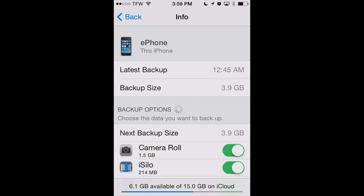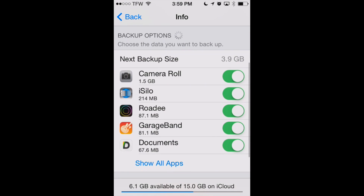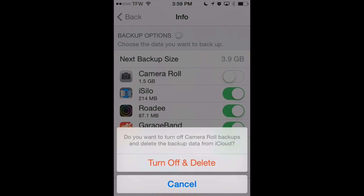It shows us when our latest backup is, and then it'll show us our backup options. It says "Choose the data you want to back up." Now if your camera roll is being backed up, that's going to take up probably the most amount of storage — 1.5 gigabytes in my case. I don't need those photos backed up to iCloud because I've already been backing them up to Dropbox and PictureLife, as described in our post on freeing up space on your iPhone.